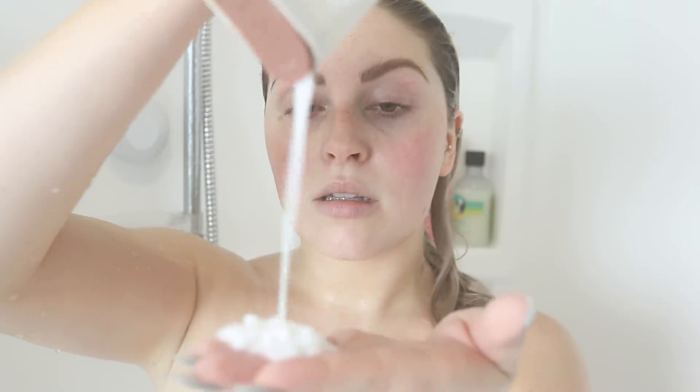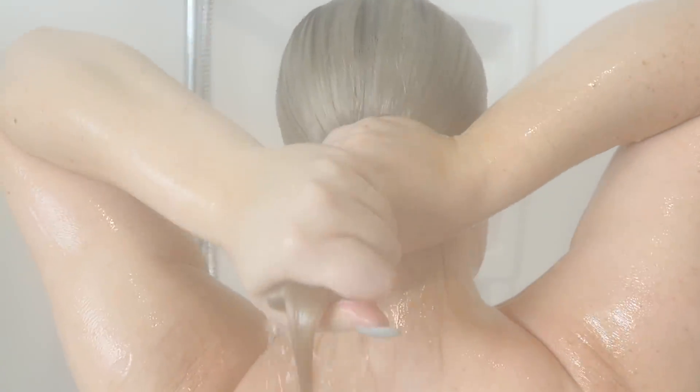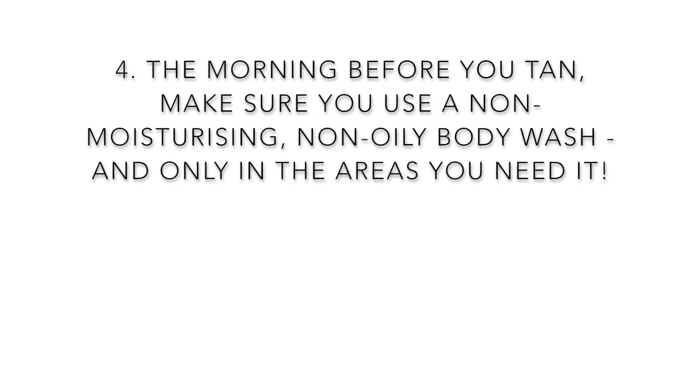A tip I have is to try not to wash your hair on the day of your tanning, because the conditioner can leave a residue on your skin which can make your tan not stick properly. If you're desperate, wash your hair at the very beginning of your shower using hot water when rinsing out conditioner to remove as much as possible. Then go back over your body really gently using your mitt to get off any excess product, so there's nothing on your skin as a barrier to prevent your tan from working.